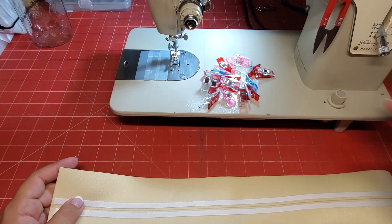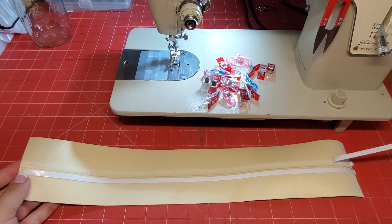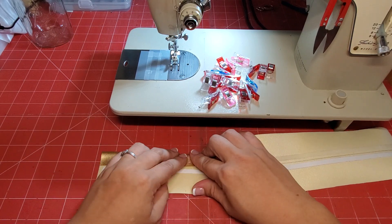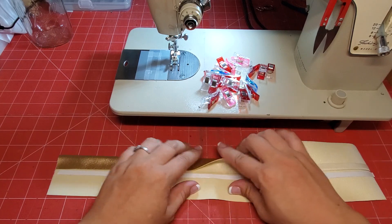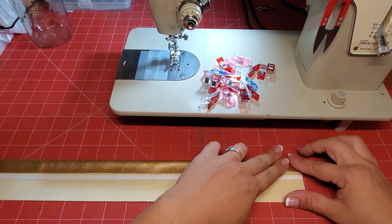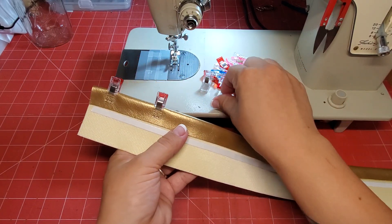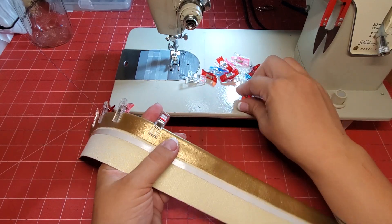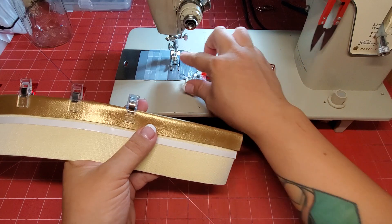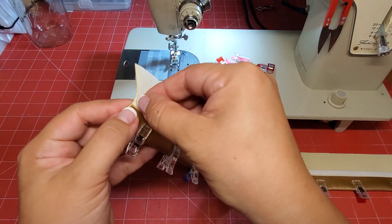I'm also going to use my clips. We do one side at a time, so we take the backing off our tape and press your raw edge to the line that you've drawn on the back, then clip those down. Then we're going to do the same thing to the other side.